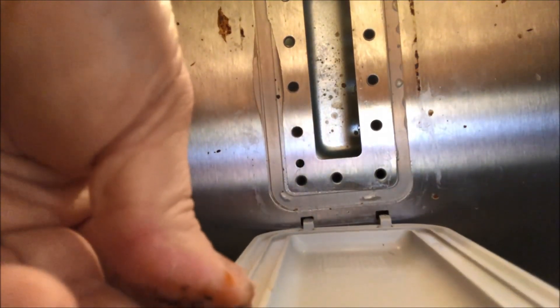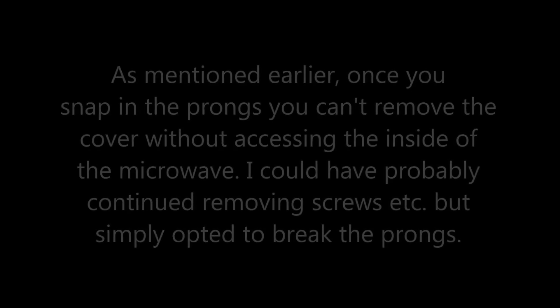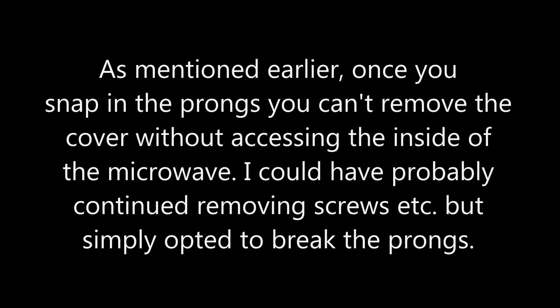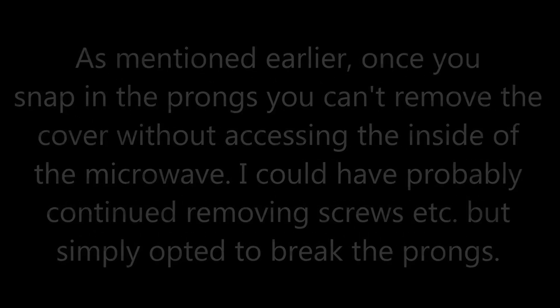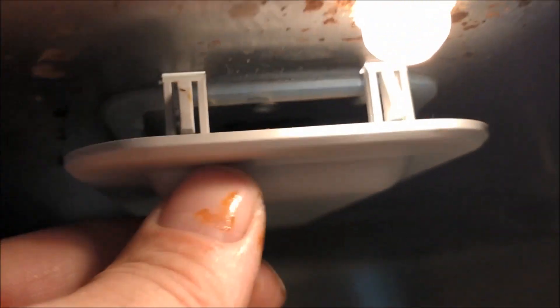I've got the two tabs inserted in the rear, and then I'll simply slide this unit up and snap those two tabs in. From the front, those two tabs will just fit into the holes right there and just snap up. And that's it — job done.